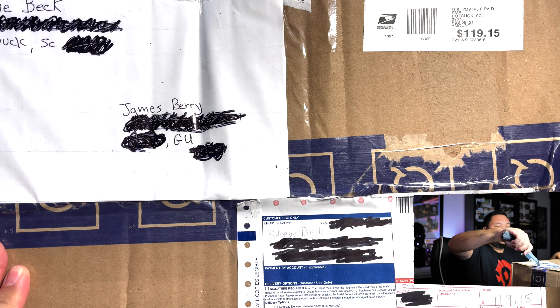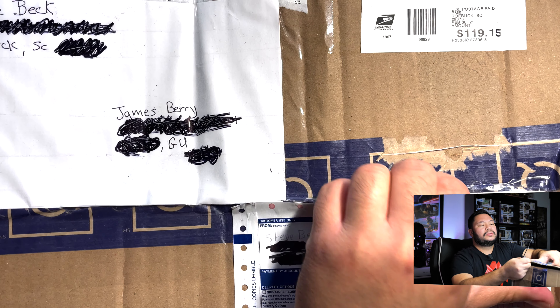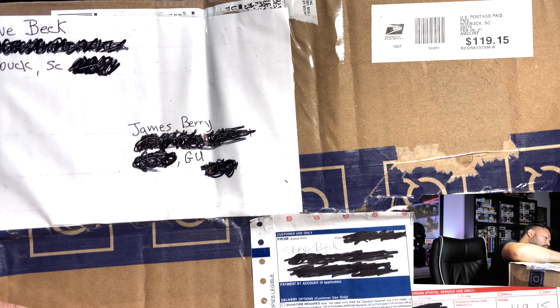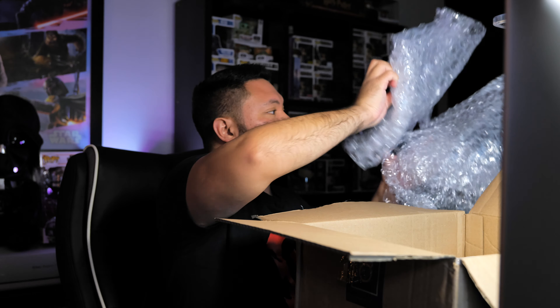So let's get started with the unboxing. Really big box. I couldn't connect with my Sony A9 Mark II. Wow, really good packaging. Thanks Steve. A lot of bubble wrap. Let's take this out.